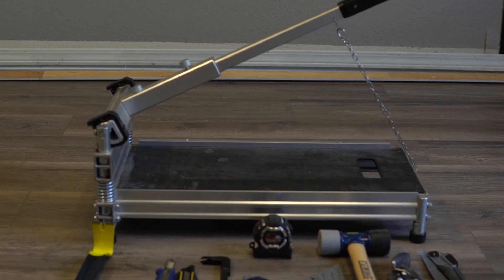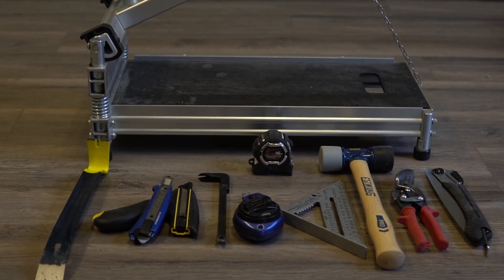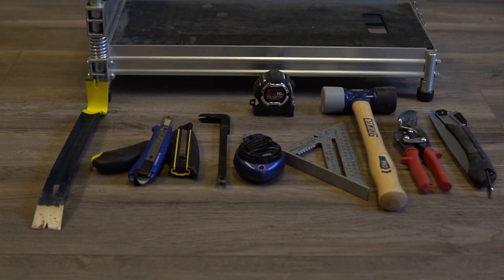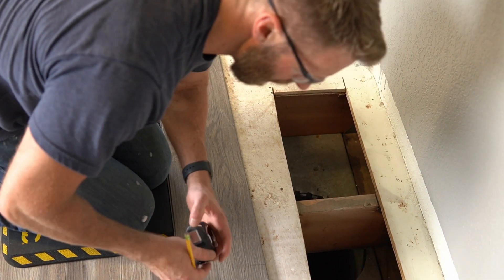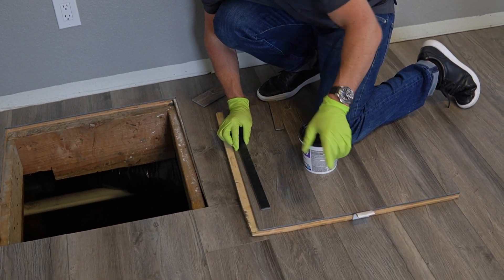Before you get started on a project like this you'll want to make sure you have all the tools for the job. For a complete list of the tools we use, take a look at the description below. Our install is pretty straightforward — aside from a few vents and a crawlspace access hatch, the flooring should lay down nice and easy.